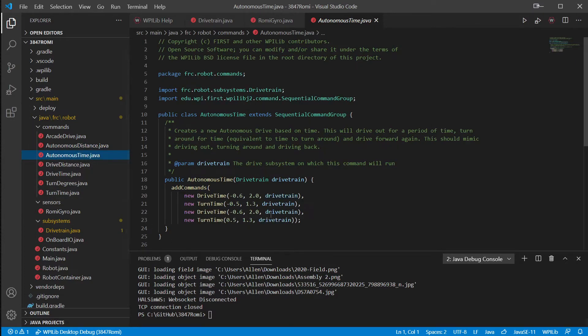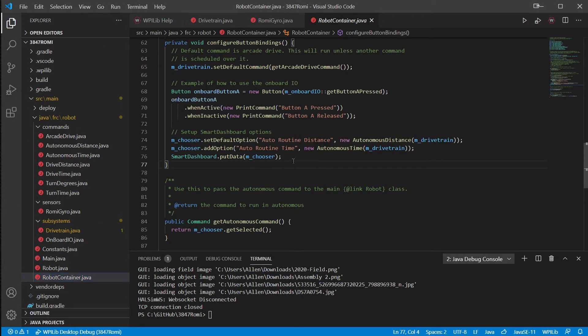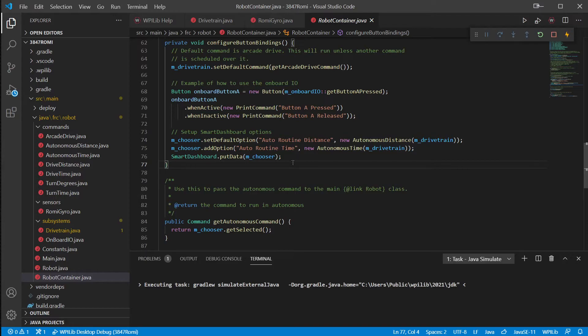Our goal is to ramp all the way up to path following, where the robot is able to drive in arcs rather than needing to just drive straight, turn in place, drive straight, turn in place. Being able to smoothly drive around things following an actual path is going to be a lot faster. The way it all connects - as long as your WiFi is connected - whenever you just hit Deploy, it brings up the simulator and launches our software.